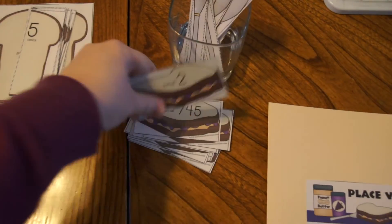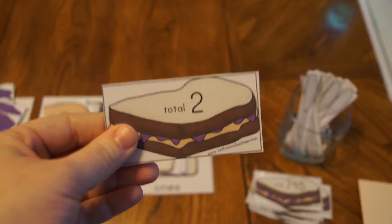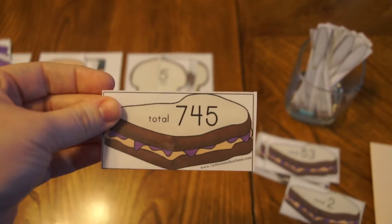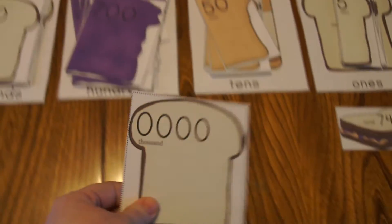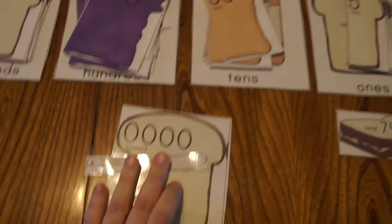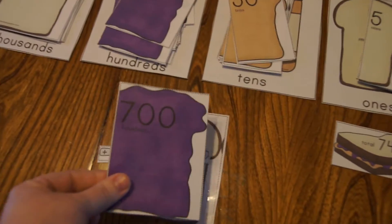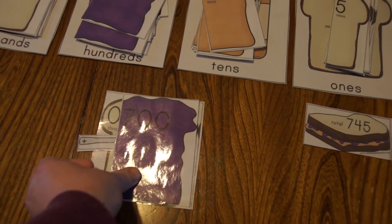These are the little sandwich pieces that tell you what kind of sandwich we're going to make. To show you how to do it, I'll use a slightly bigger number — we're looking for a total of 745. Kids start by asking how many thousands do we have — no thousands, so no bread for thousands. Then we take one of our knives to add to our sandwich. Next we need seven hundreds, so we get all seven hundreds and put them flush to the right. This helps kids visualize the sandwich when they're done.